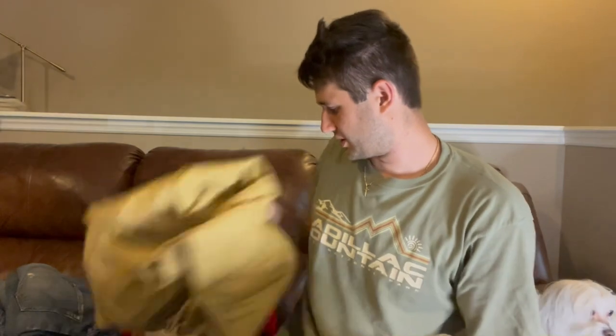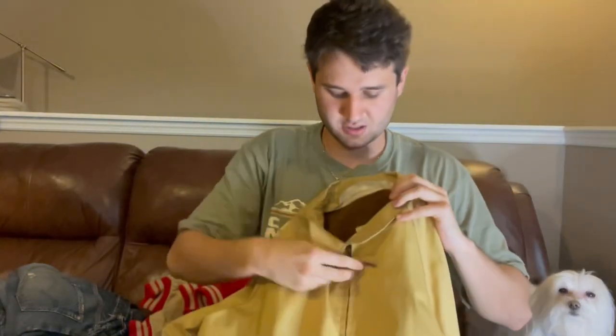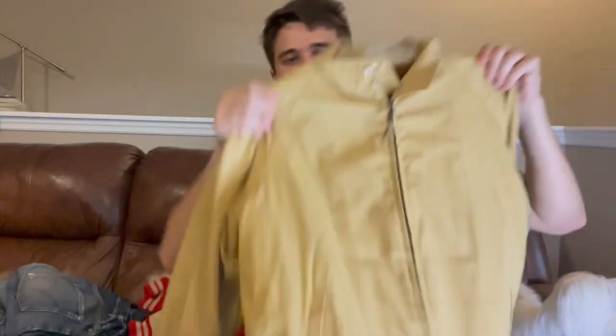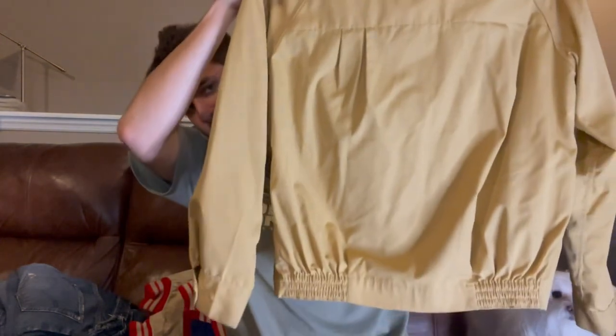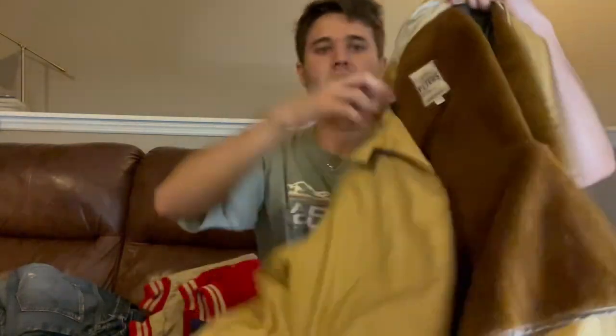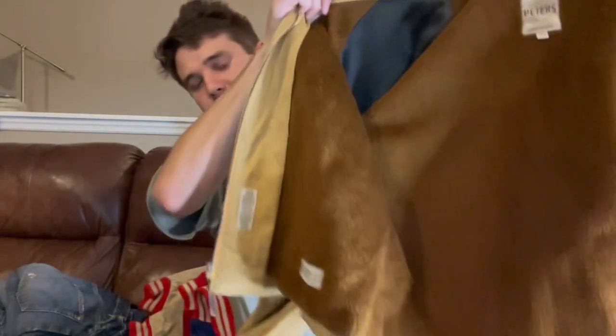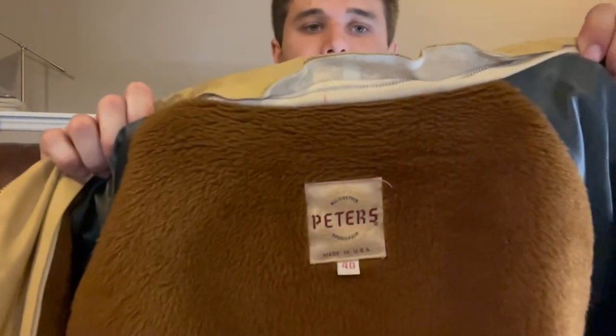Moving on to some other good stuff. I'll show these off consecutively. First is a sixties jacket with a really nice fur lining in it. It also has a Talon zip chin strap and a really nice detail — this pleating in the back — which I thought was really cool. It's cotton, not nylon. It has a really nice boxy fit to it, with a zip-in lining. Peters size 40.